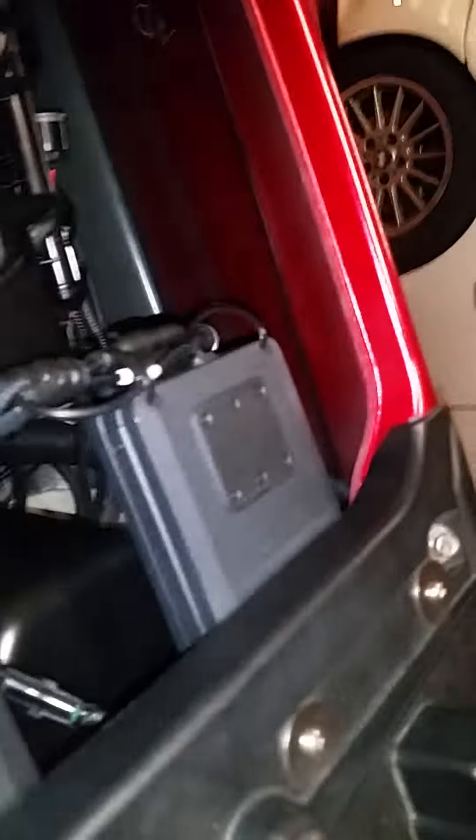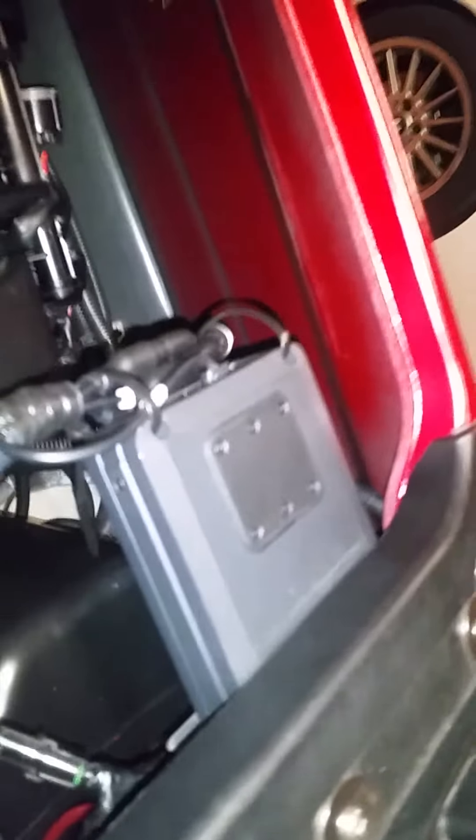There are a couple of Wet Sounds amps. These are the Micro Four — it's a four-channel amp that powers the tubies. This is their Micro One — it's a one-channel amp, about 400 watts RMS, that powers the subwoofer.